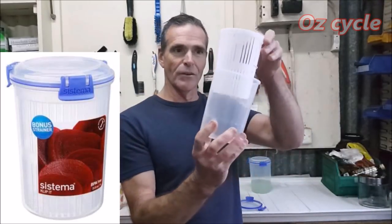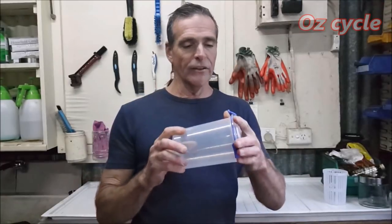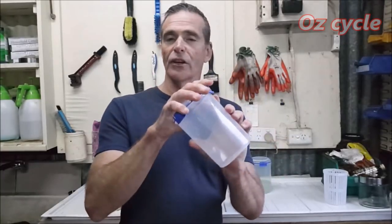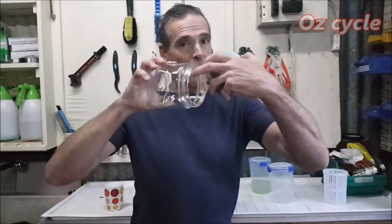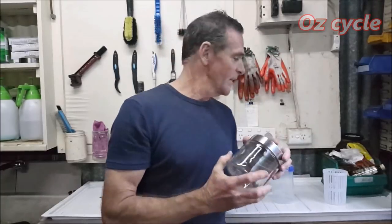In case you're wondering about these nice little containers, they're actually beetroot straining containers. They come with a strainer, which you don't need, but the lids are nicely tight-fitting with little snap locks. Make sure whatever container you use has a nice tight lid. You can also just use glass jars - a wide opening helps, and a lid that fits really snug. That's all you need.